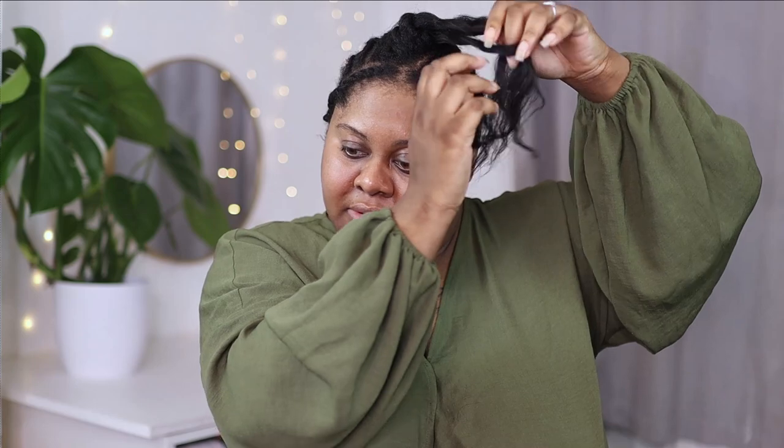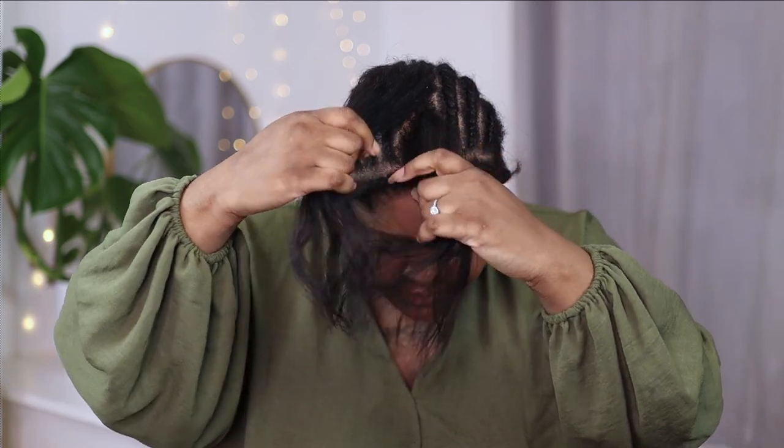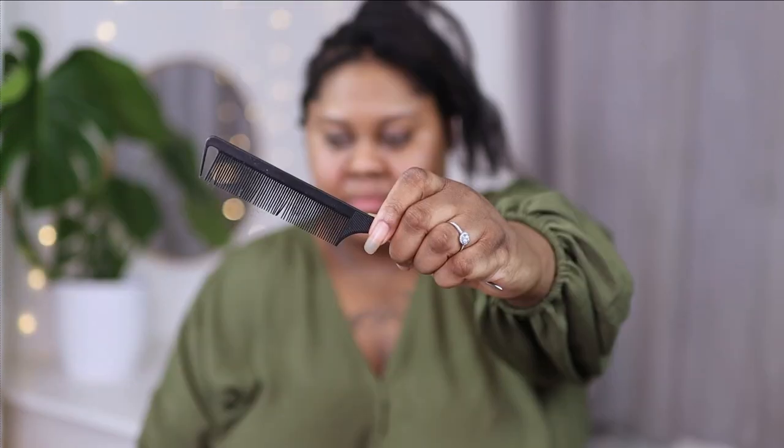I also have two flat twists on the side, which is also going to be my leave out for this wig. Examining the wig and taking a look at the part, the parting on the wig is a lot smaller than my own, so I had to go in with a rat tail comb to try and make my parting a little bit smaller, then I just did a two-strand twist to keep the hair out of the way.